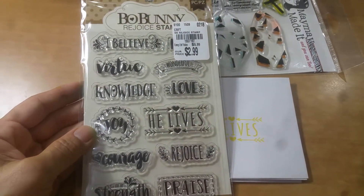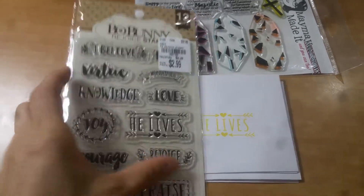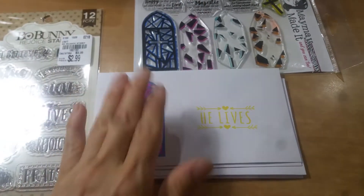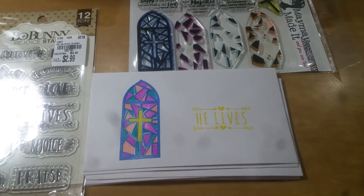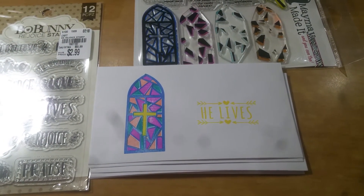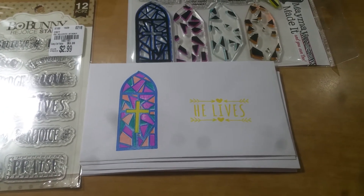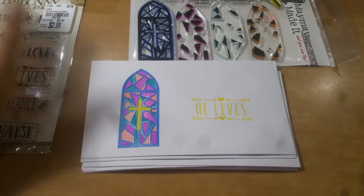The 'He Lives' sentiment — some of you may recognize that from the Bow Bunny Rejoice stamp set that I picked up recently. I thought that instead of writing 'offering,' 'He Lives' would be a nice way to remind the children and the youth that we celebrate Easter because Jesus has resurrected — He lives.